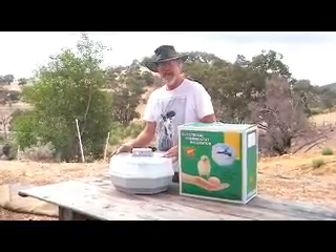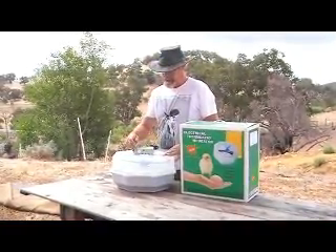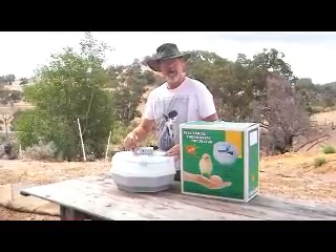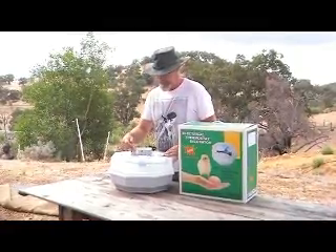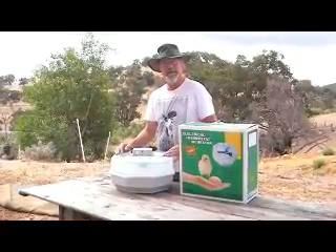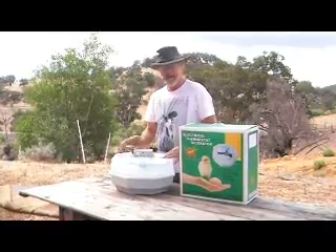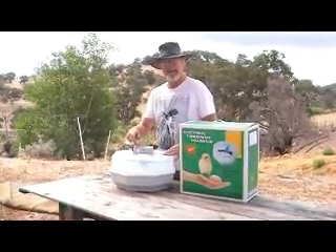But one of the issues that you do have with them, unfortunately, is when they come into the country from the factory, what the little knob — the dial — says is not exactly what it says. So if you set it to 37.5 degrees, it doesn't mean it's going to be 37.5. So when we bring them in, we actually open up the control box and we reset the temperature, so 37 means 37.